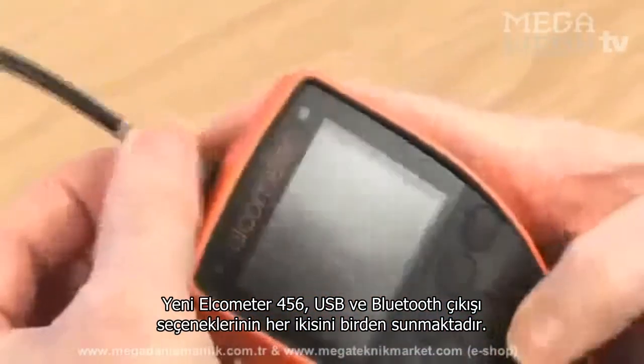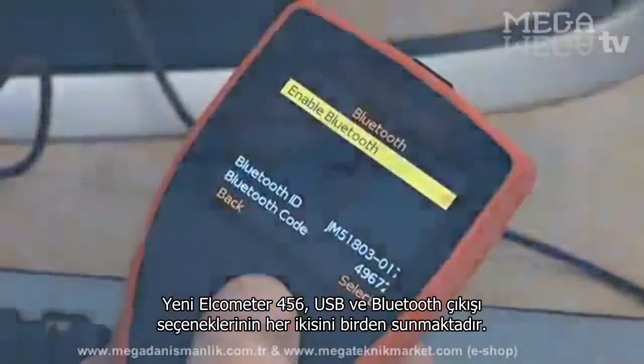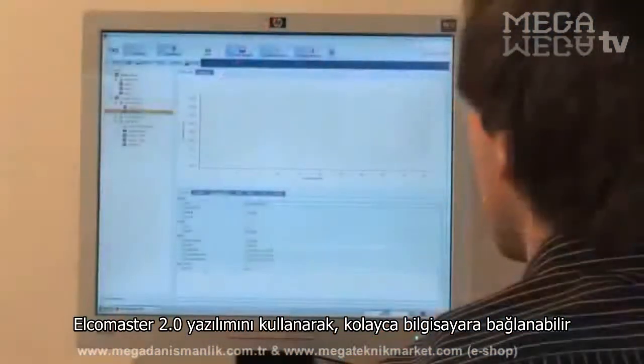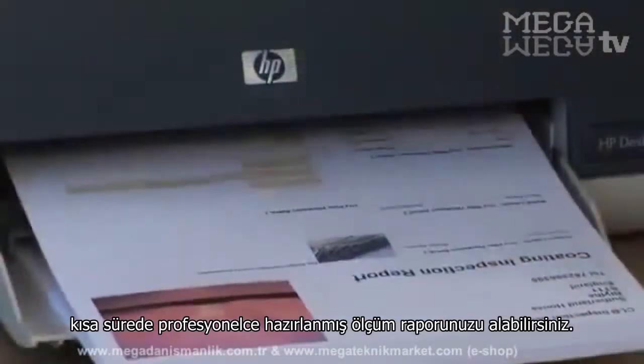Elcometer 456 gauges have both USB and Bluetooth wireless data output, which when connected to your PC using ElcoMaster 2.0 data management software, allows you to produce professional inspection reports in minutes.